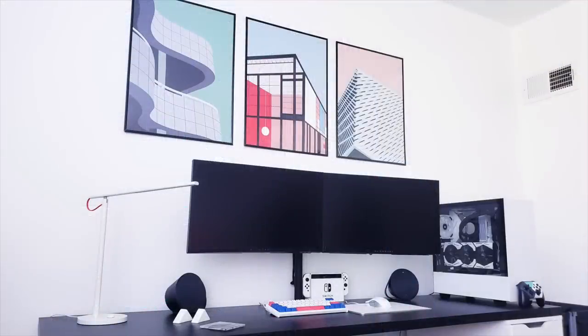I thought these for sure were renders. There are really nice prints above the wall. But in the end, it's just a dope, clean, minimal setup.